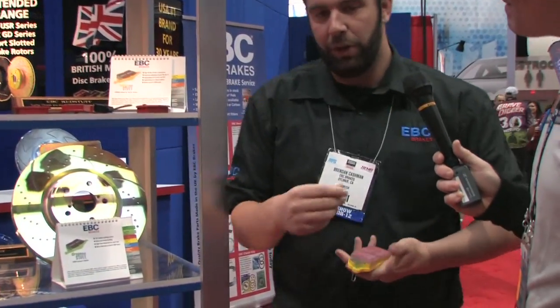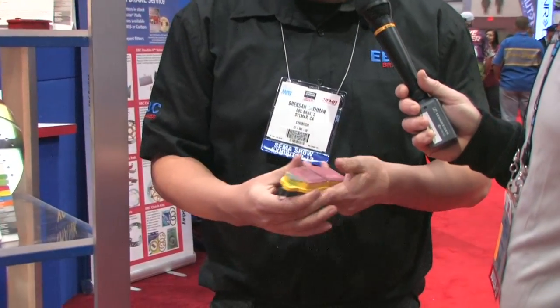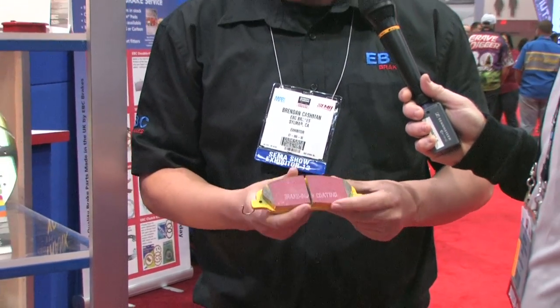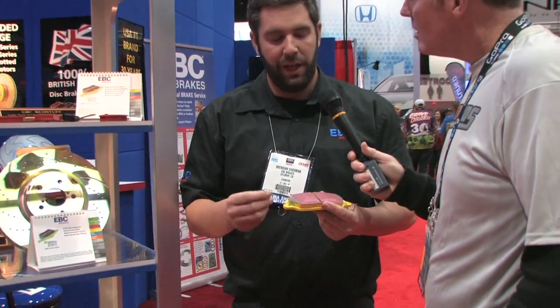For a customer looking for something more aggressive for the track, we have our Yellow Stuff brake pad, which is a street and track formula. It has a ceramic base with Kevlar for friction and a nice high temperature rating, so it works great on the track and on the street.